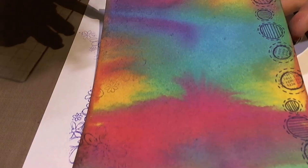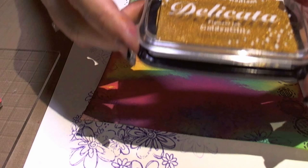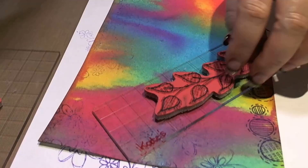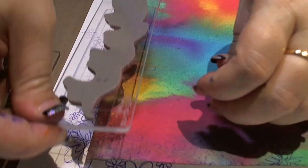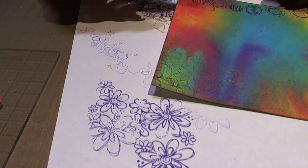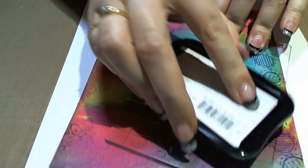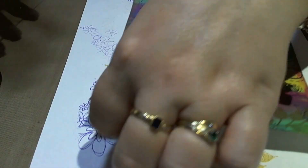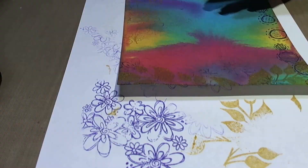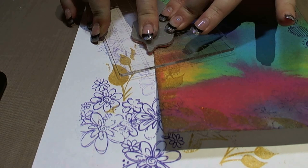Now the next step is going to be with the Delicata ink pad — again, just adding a bit of zizz to the background. The Delicata pad is a really delicate gold, and depending on the viewing angle it can be brighter or darker. You can see it when I tilt it to the light. And because this next stamp is bold, it will be much brighter. So I'm using this to create kind of a border just around the edge.